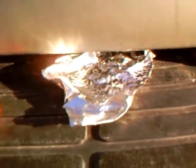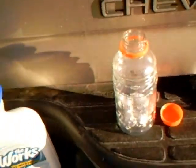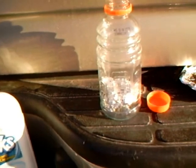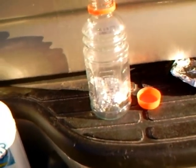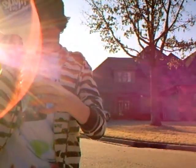What you have to do is wad the foil up into a ball and put it at the bottom of the bottle like this, and then add the WORX toilet cleaner into it. Add about that much. Then it takes about a minute to explode.